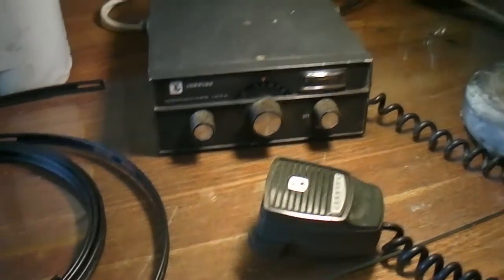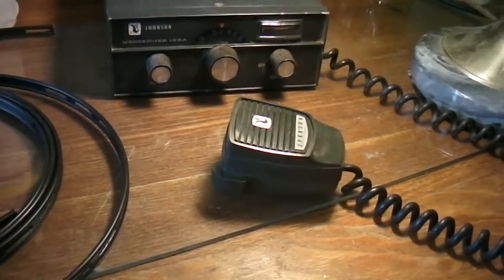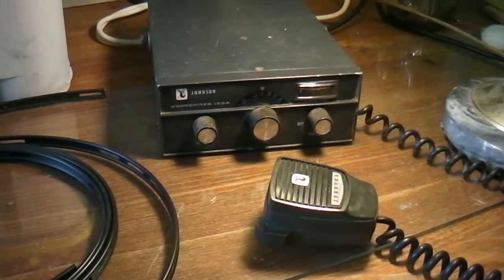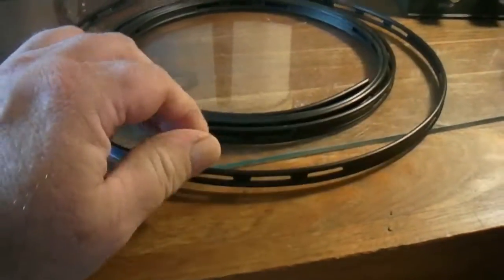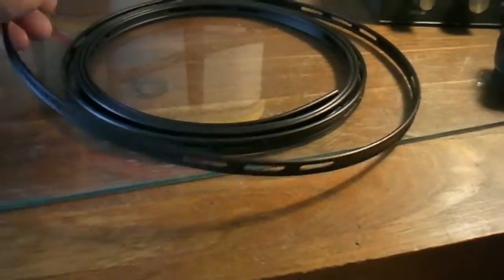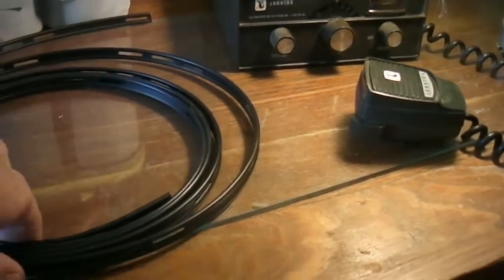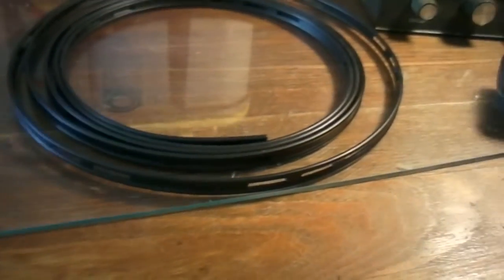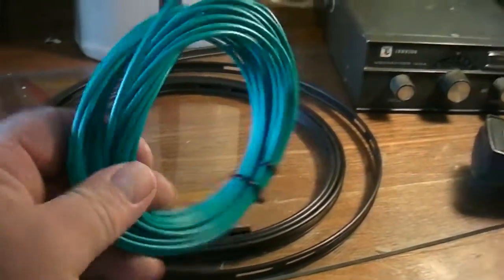I plugged it into a battery and it works. Of course I didn't key the mic because you never key the mic unless you've got the antenna hooked up. I'm going to make a few videos about making the antenna. It's kind of like flat wire, similar to TV antenna — they call this ladder wire. I got 10 feet of that and about 25 feet of this 14-gauge wire.